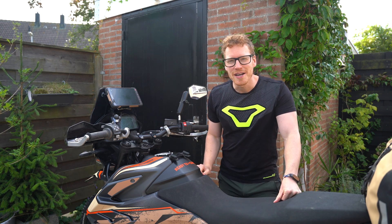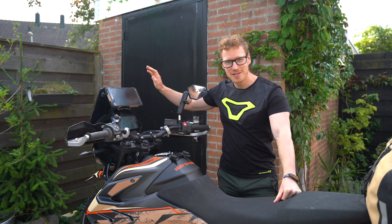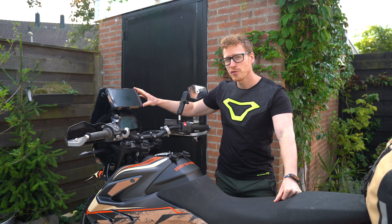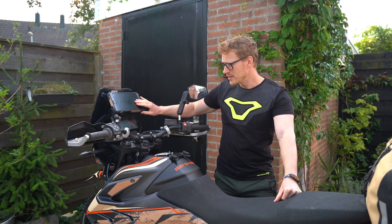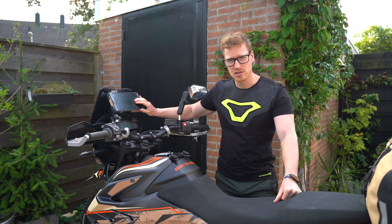Hello guys and welcome back to the channel. I wanted to talk about the Utrek tablet as I have four and a half thousand kilometers experience with it, and I wanted to talk a little bit about the pros and cons of the device.